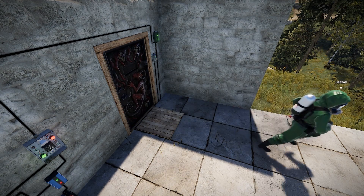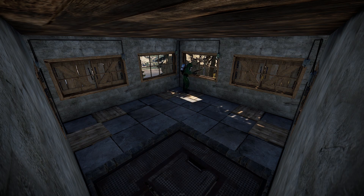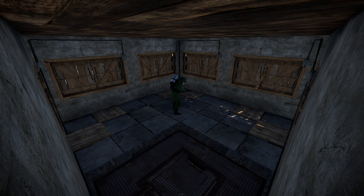Additionally, you can substitute the laser for a pressure pad if you haven't found the laser yet. It's also worth noting that the door controller can be used on window shutters as well. This allows you to create shooting floors with automated window shutters, using the same process we've just covered.